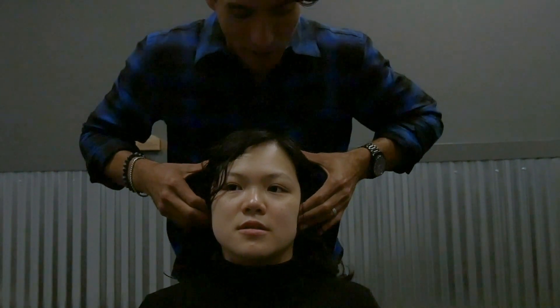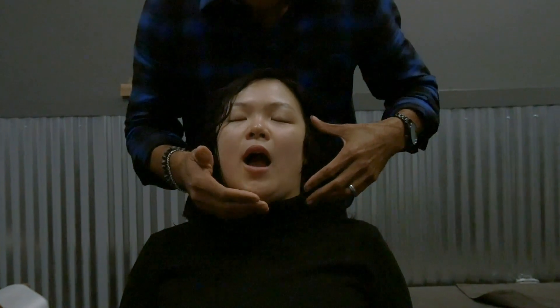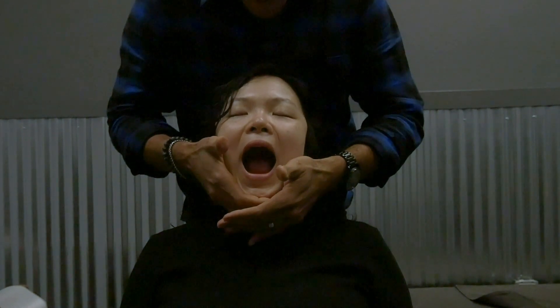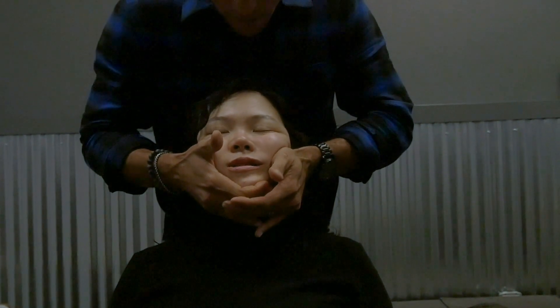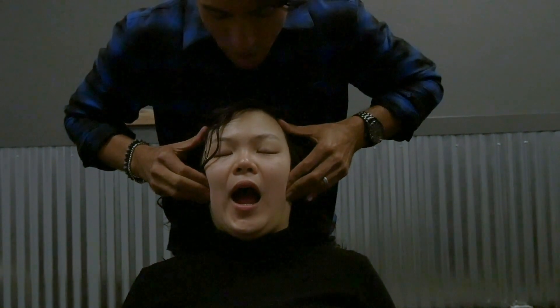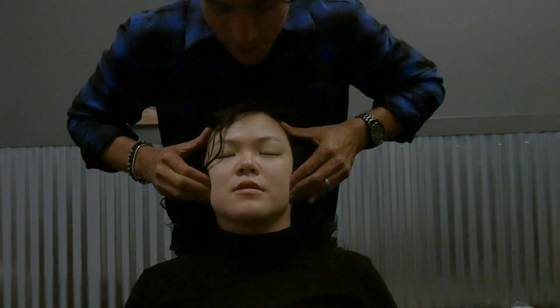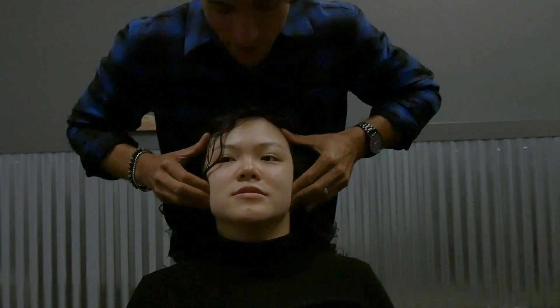We're going to adjust the left TMJ. Let me have you open your mouth all the way — good, just kind of resist me. Good, now let me close. Open real slow — good, close. See how that chin is nice and centered now? Open, close — much better.